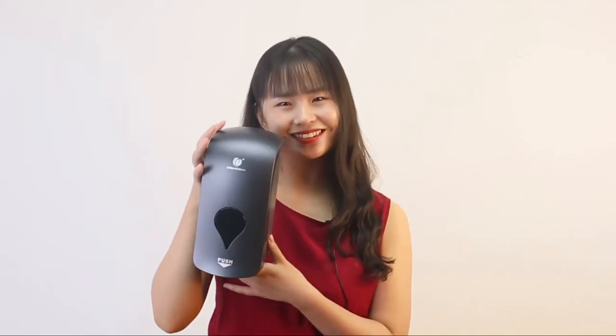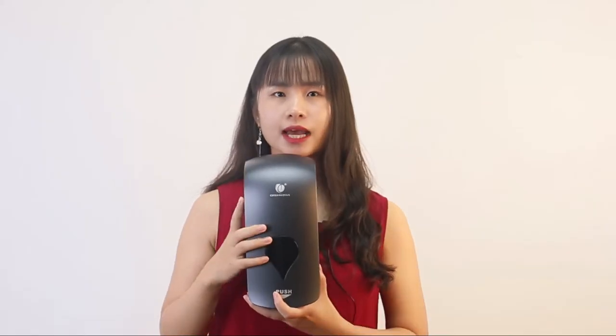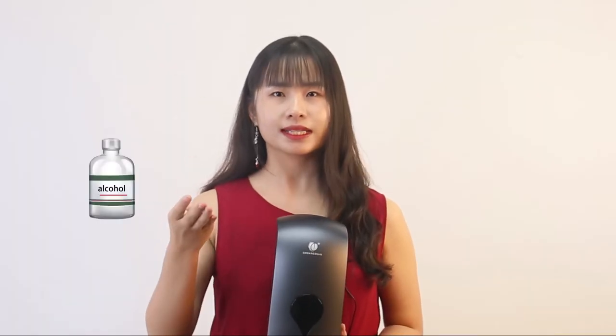Hey guys, it's Flora. Today I will show you a very useful and convenient product. This is a manual soap dispenser that uses an innovative design of the spray tab — easy and convenient. It has a 1,000 milliliter capacity and can dispense 0.4 milliliter per spray. It is suitable for alcohol disinfectant and liquid soap.